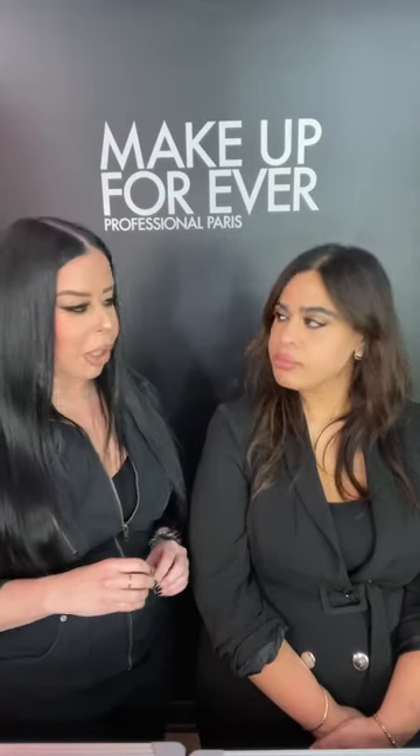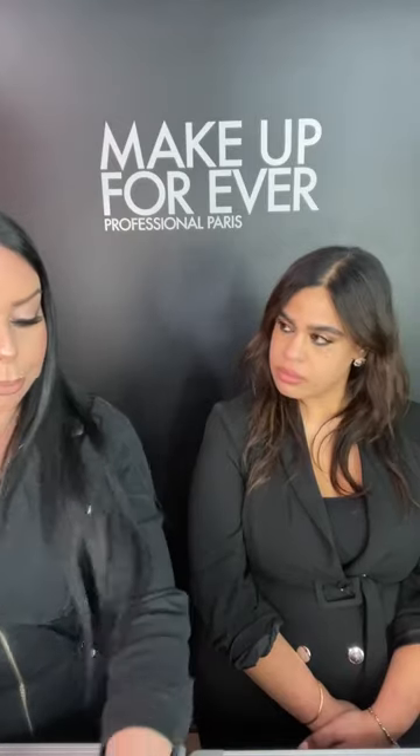Since Renee really likes a little glow, we're going to use the Makeup Forever Reboot Foundation — more than a skin tint because it has a beautiful skincare ingredient for hydration, radiance, and overall evenness. It gives a sheer-to-medium coverage with a natural glowy finish. We're applying it with the Makeup Forever 109 brush — a little more dense and thick for coverage while melting the product into the skin. For Renee, we're using shade Y365 — check the shade finder on makeupforever.com to find your match.